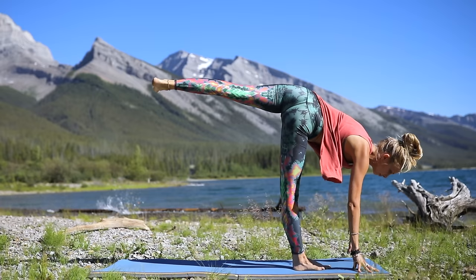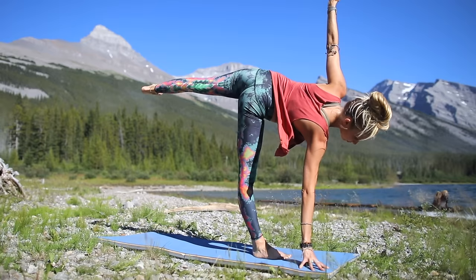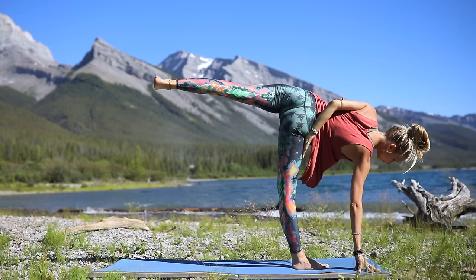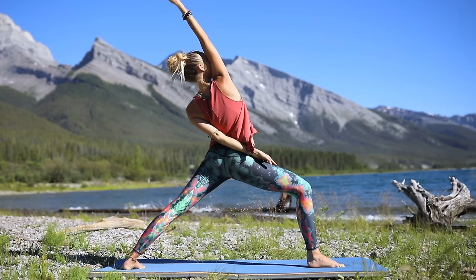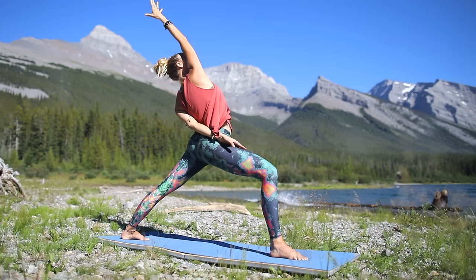Let's open up the hips now — left hip stacks over right. Left arm reaches up to the sky, right fingertips are grounded on the mat, look down towards your mat, opening into that half moon. Hold it, breathe — all your joints are stacked, you're balanced, powerful, strong. Hold that focus. Then see if you can bring that top arm behind your back. If you can reach for that bottom thigh, great — if not, just keep that hand behind your back. Peaceful warrior — great job, breathe in.